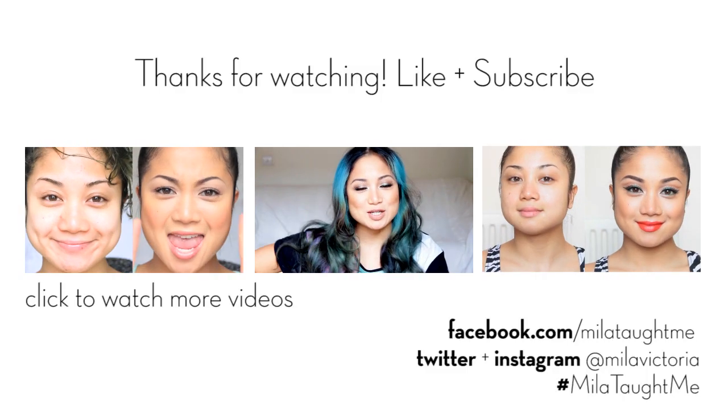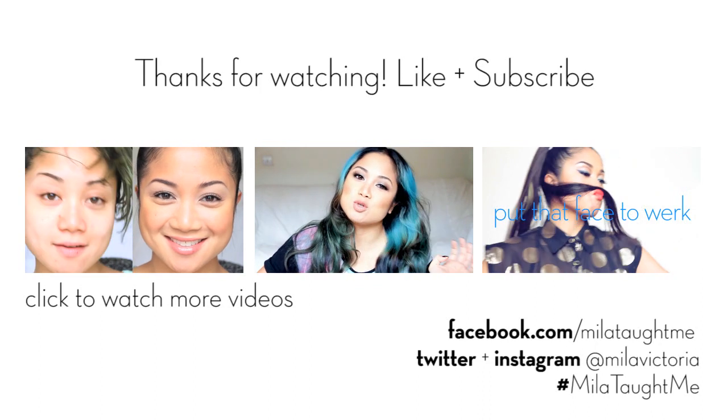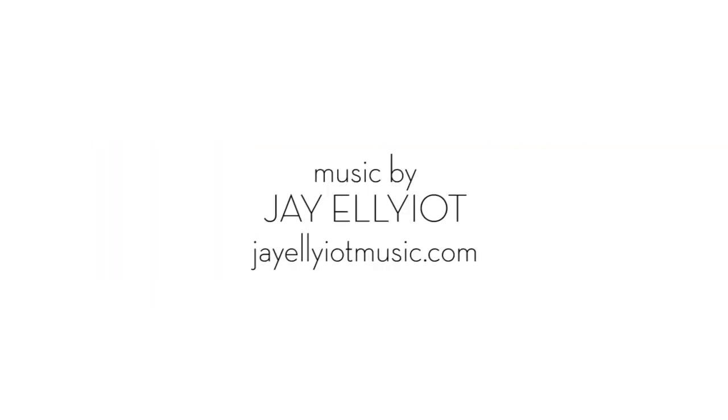Get it girl! Thank you for watching my video. Please like and subscribe. If you want to see any more makeup tutorials, click on the following links below or check out my channel. Music by DJ Elliot — he is the man, go subscribe to his channel. And to know the products I use in this video, all of that information will be found in the description box down below. See you next time!